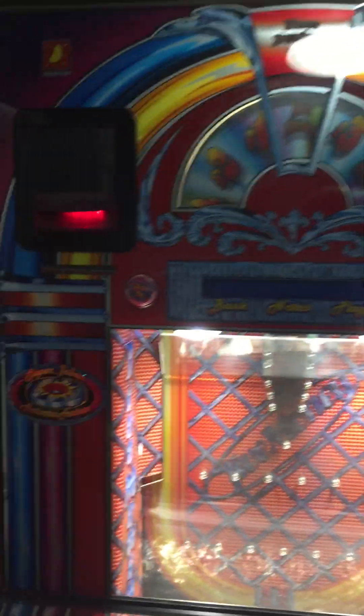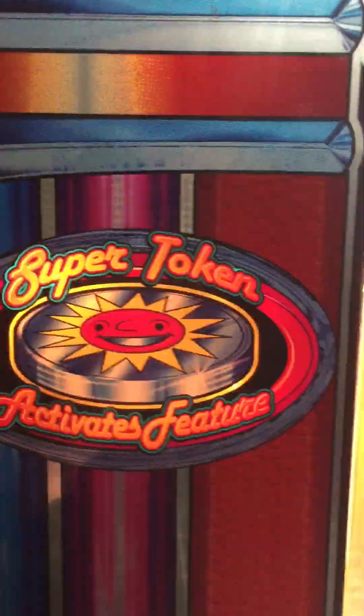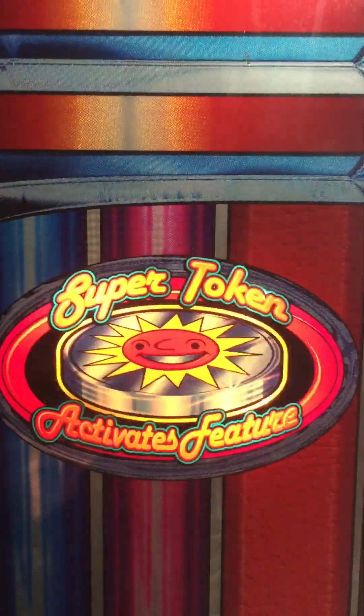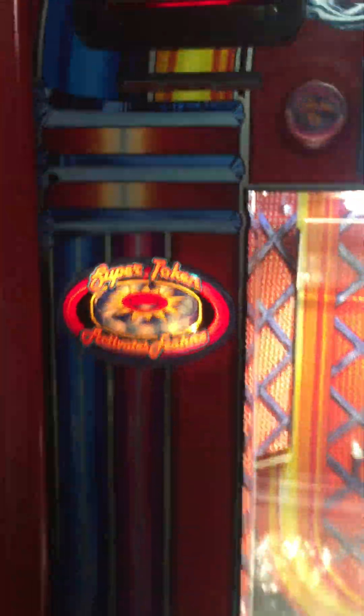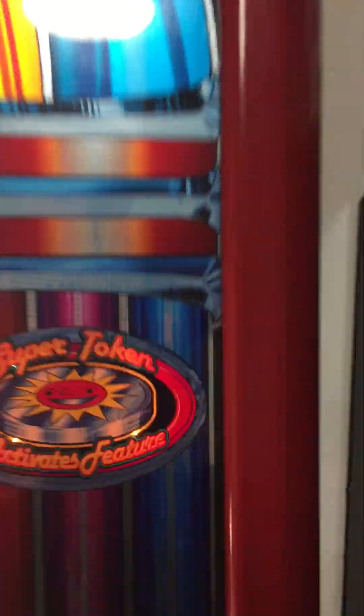One thing I have noticed is this particular logo is a Mercore logo, which is from a machine from the early 90s.